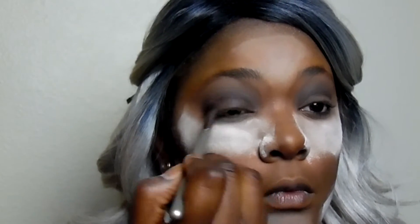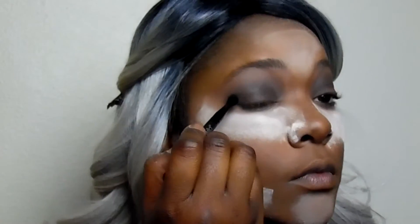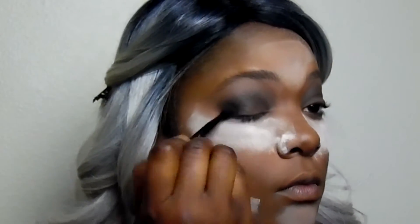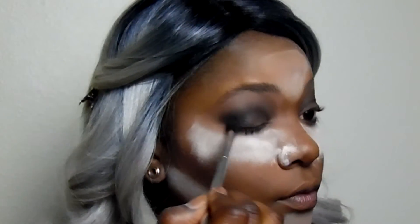I'm taking the IT Cosmetics brush again and lightly dabbing it into a lighter gray shade, blending that into my eyelids and blending out that crease. Now I'm taking the dark black shade from the Wet n Wild palette and applying it to the outer corners of my eyes. I didn't really like the first brush so I switched to another one and blended that black up into the brown and gray I laid down.